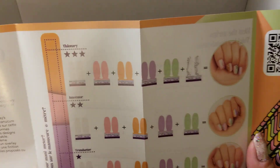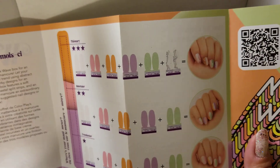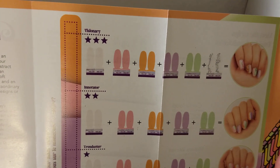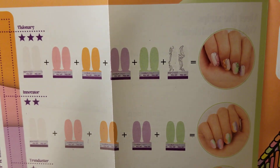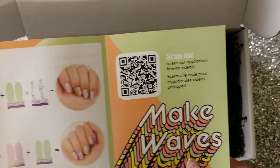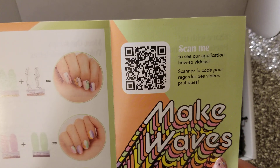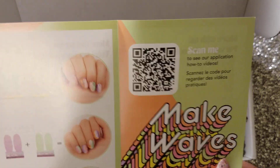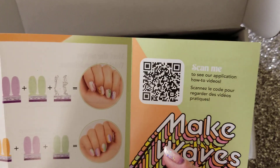I am definitely going to be creating my own, but it's always fun to see what they have suggested here. They typically give you a very easy one, a medium one, and then a hard one. The mani meter says the easiest is Trendsetter, then Innovator is the second easiest, and the hardest is Visionary. It just includes more strips, I feel like. I typically like to do my own and try to use everything in the box. Stay tuned for that — I will have that later this month for the Mixed Manny Challenge for Tara Stoddard's Facebook group. They also come with a Scan Me here, where you can scan and see the how-to videos to do all three looks.